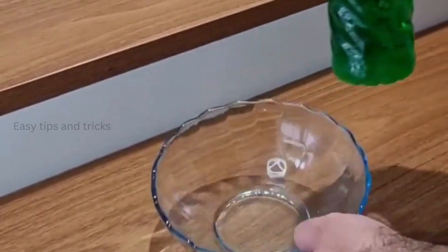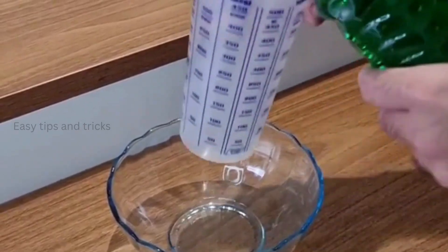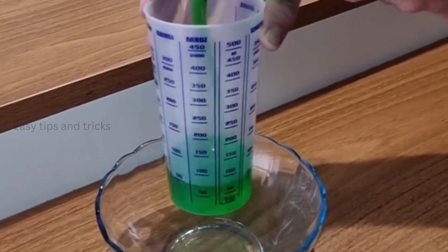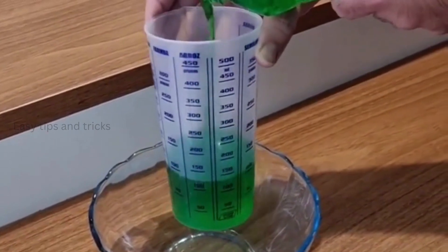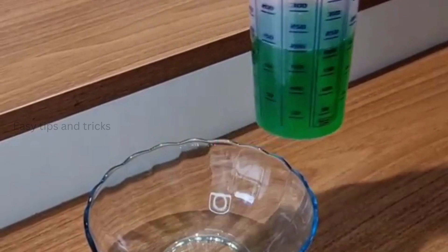So first, take a container, then add 6 ounces of dish soap. I'm using the green one, but you can use whatever you have at home. So let's go ahead and add 6 ounces of dish soap.